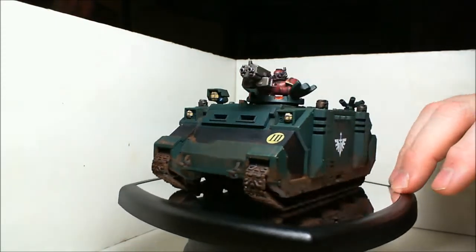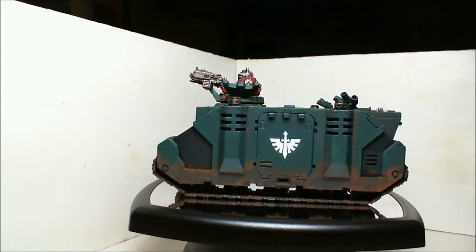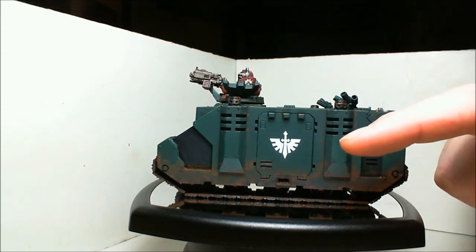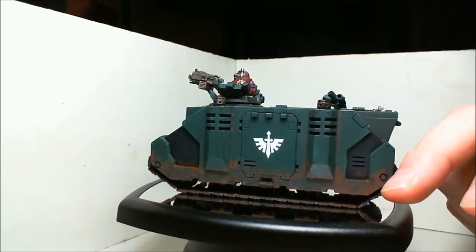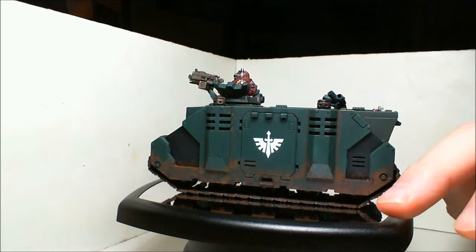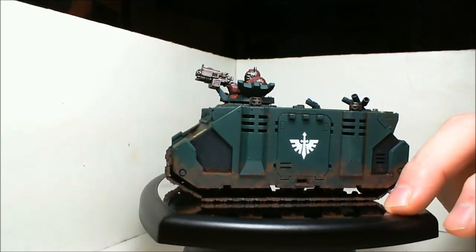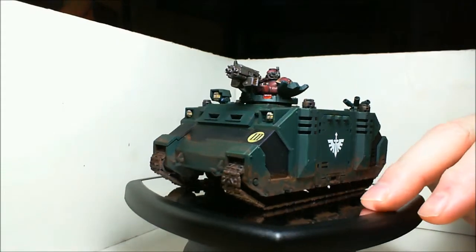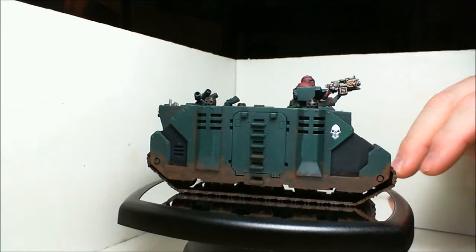This is just the plain simple rhino. I primed it black and tried to do some pre-highlighting — you can see a little bit lighter green on the edges of the smokestacks. That's about the only spot where it really still shows, unfortunately. The Caliban green turned out to have too much pigment for the pre-highlighting to survive, so I ended up doing line highlighting instead, plus lots of pigments for weathering to make it look dirty.